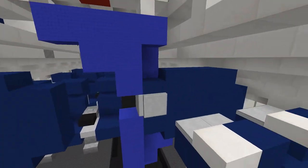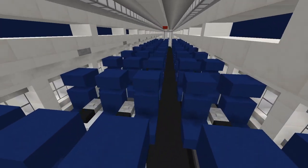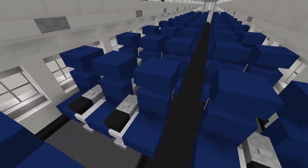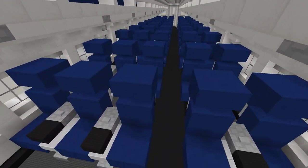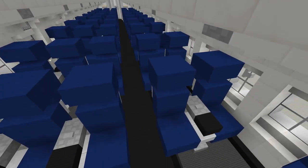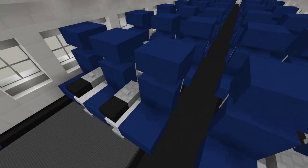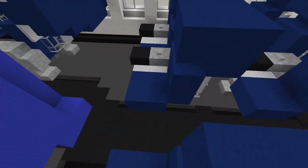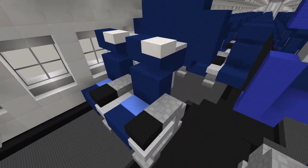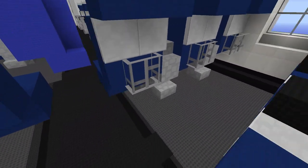At the very back of the first class section is a class divider curtain tied against the side barrier. Stepping through into the economy section, this is three-two across, and this asymmetrical seating configuration pushes the aisle markings to the left-hand side. This unique asymmetrical seating style is also seen on newer aircraft like the Airbus A220 series. The economy seats are slightly less luscious in headrest and cushion compared to first class, but still have tray tables and magazine pouches.